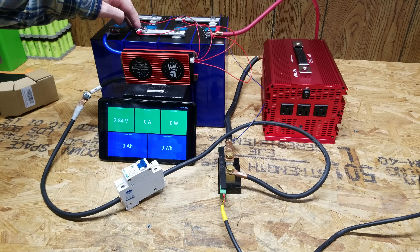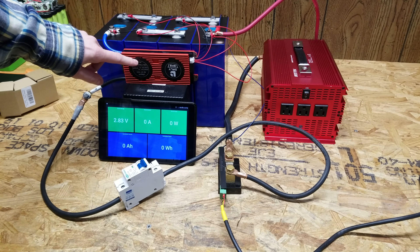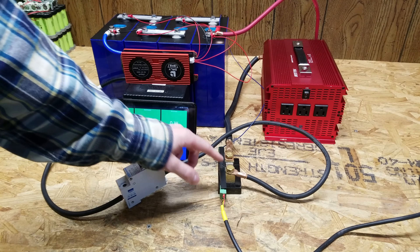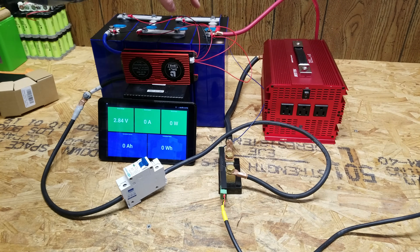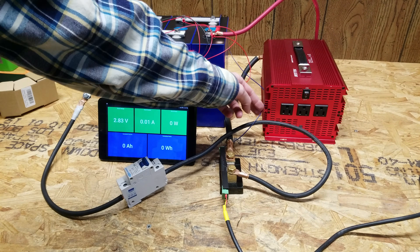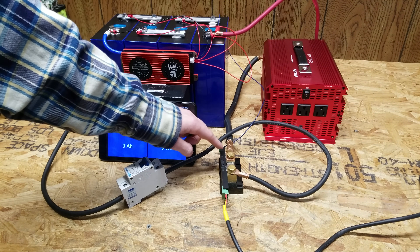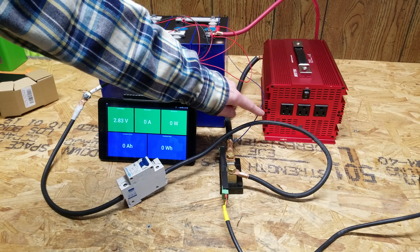Now that these batteries are nicely top-balanced, we're ready to begin the capacity test. Off the BMS, the main negative goes through a circuit breaker into a Batrium shunt, then from the shunt to the inverter. The positive goes directly into the inverter as well. There's also a small blue voltage sense wire going to the positive — this is a 3-wire shunt, not a 4-wire.